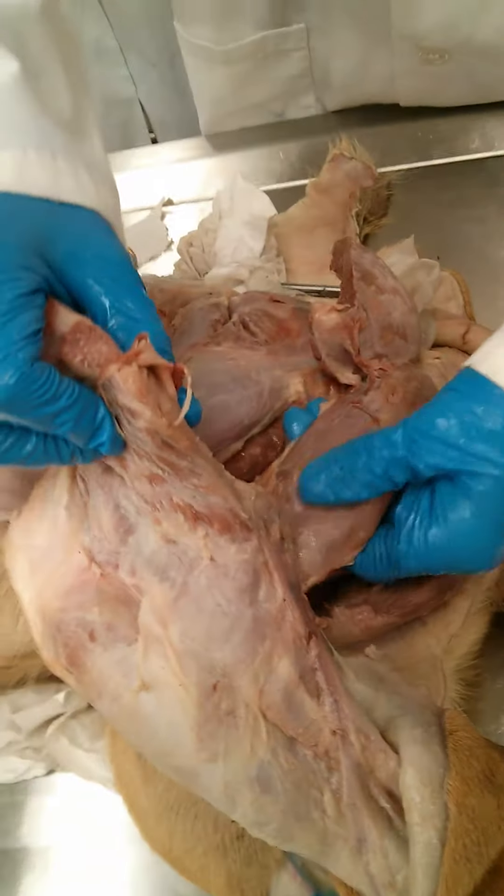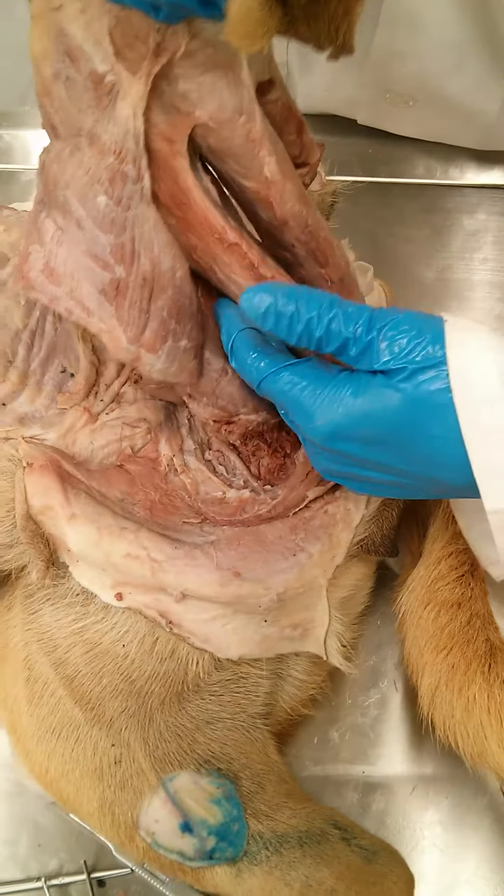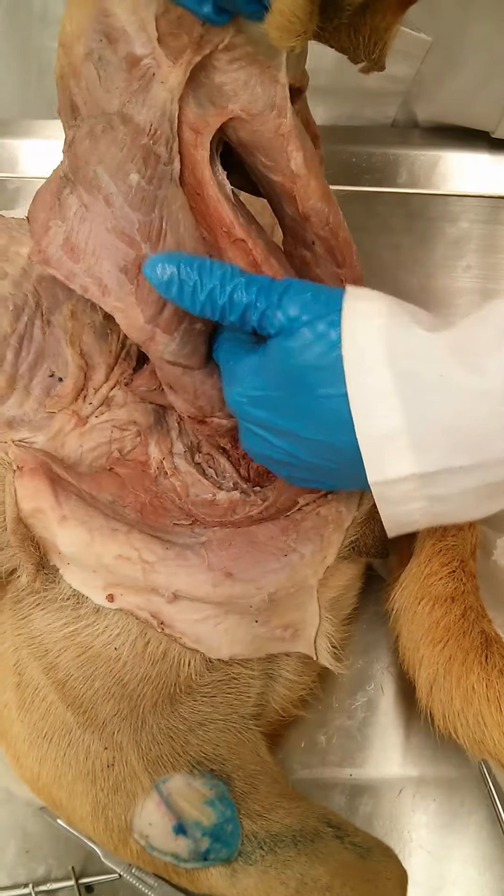Then we have semitendinosus on the outside. Right next to it, more medial, is the semimembranosus.